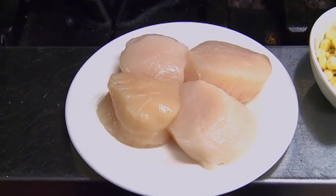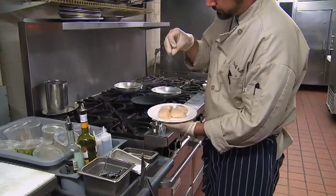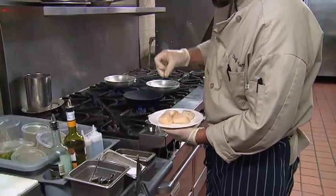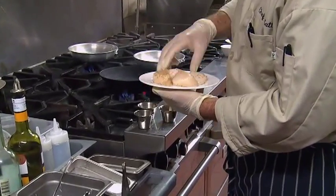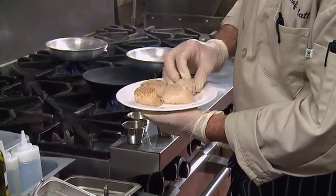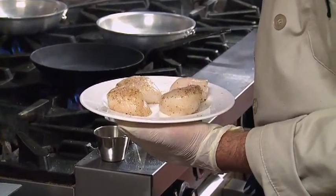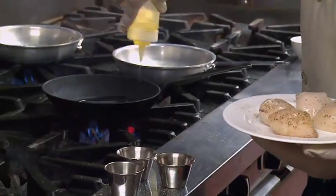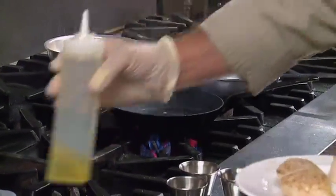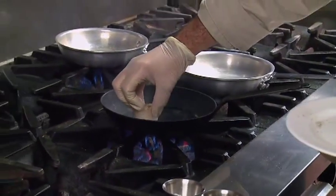First we're going to start off with our U10 sized diver scallops. We'll start by seasoning with salt and pepper. Meanwhile I've got my pan on getting hot so that way we get a good nice even sear when these scallops hit the pan. A little bit of canola oil — you can already see the smoke coming up. That's when we know that the pan is hot enough to sear in.